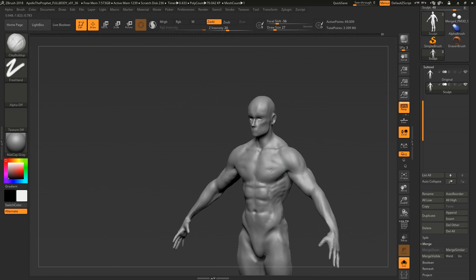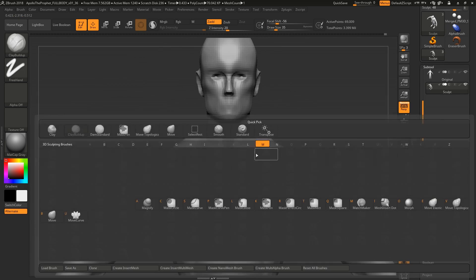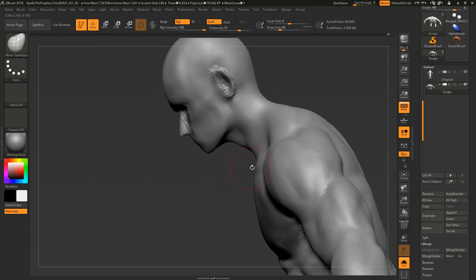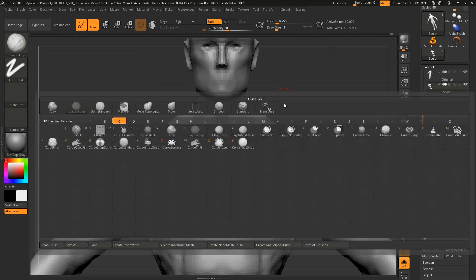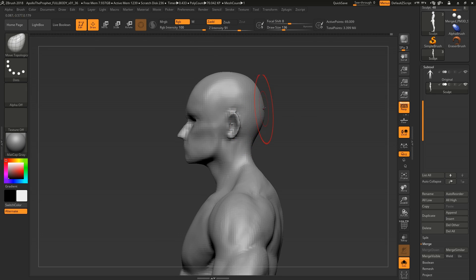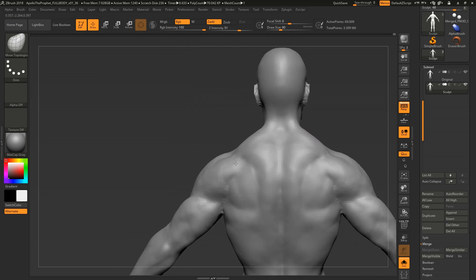Nipples — actually a really good point. Nipples are super important; they give shape to your chest. It's like if you didn't have eyes on your face. We're so ingrained to seeing a chest with nipples that if you don't have them it's really hard to get the look right — like sculpting a face without eyebrows. It just looks off. From a purely sculptural standpoint, having those landmarks really matters.